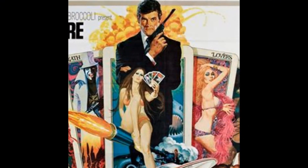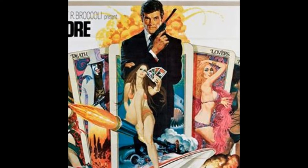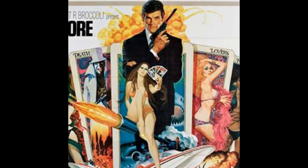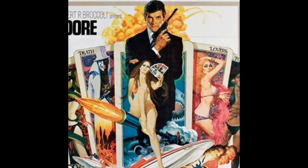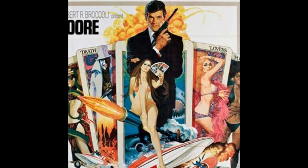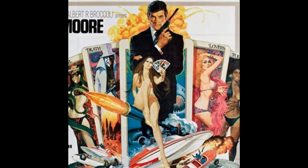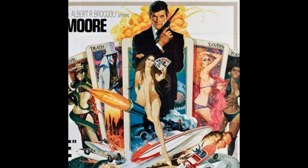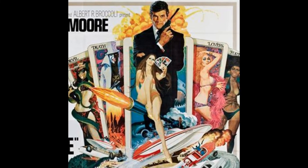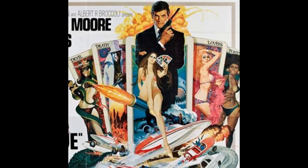Live and Let Die marked the debut of Roger Moore in the title role of James Bond. Behind the scenes there was a lot of anxiety and anticipation for the release of this film, as up until this point Sean Connery was so firmly associated with the role it was very difficult to imagine another actor taking the lead. George Lazenby had stepped into the role just two films previous with On Her Majesty's Secret Service and received mixed critical reception. Connery meanwhile had come back for Diamonds Are Forever but had now made it quite clear he would not be returning to the role again, at least not under the Broccoli stewardship.